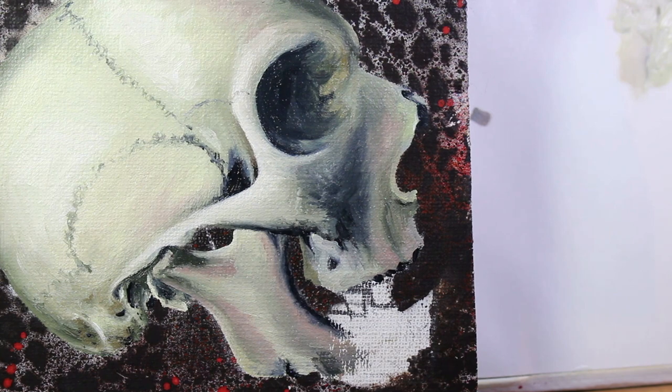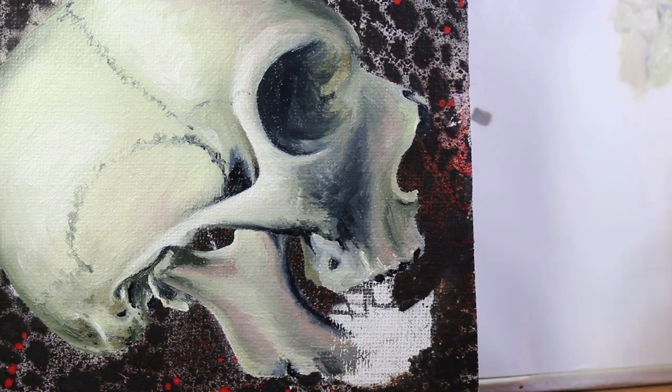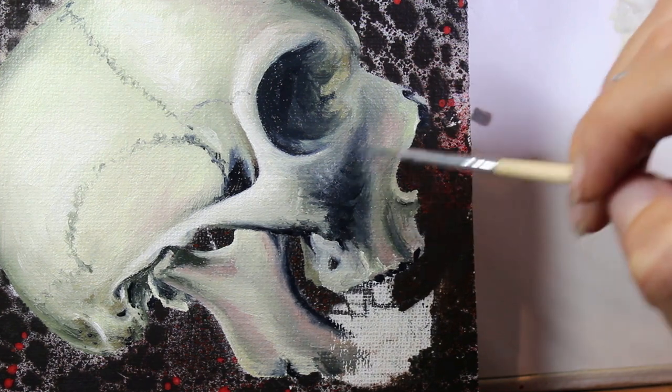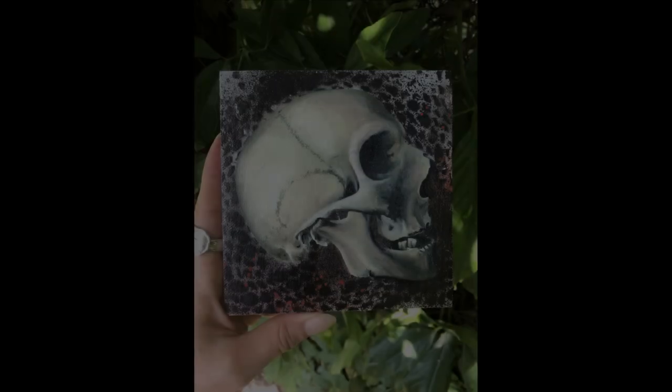If you didn't catch it, this skull I actually painted live on YouTube in real time, so I have a two-part real-time demo of it still on my channel. If you'd like to see exactly how I painted this, just put on some music and enjoy the show.